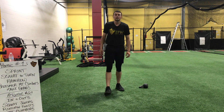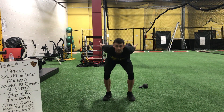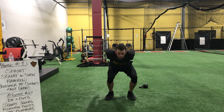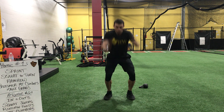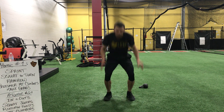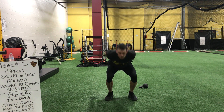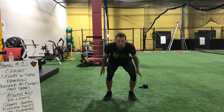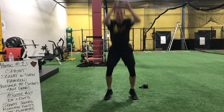Last time — do these jumps. Deep breath. Ready. Hands back and go. Breathe out. Up. Be in control. Three, two, and time. Land low.